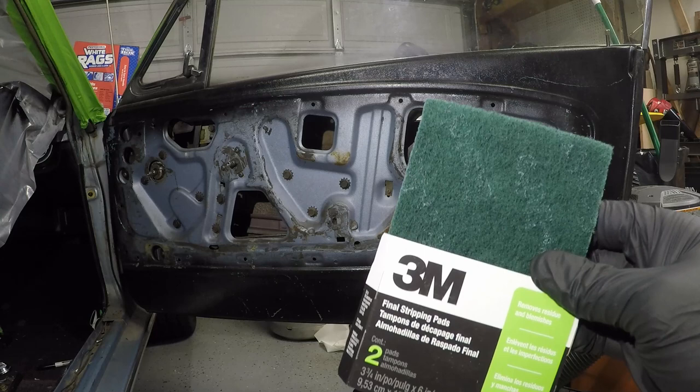Alrighty guys, so we're gonna go ahead and start scuffing up our doors. I'm just gonna use this stripping pad — this green one right here by 3M. We'll get it all roughed up, then we'll clean it up and we'll get our paint down.